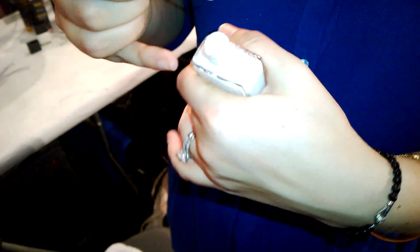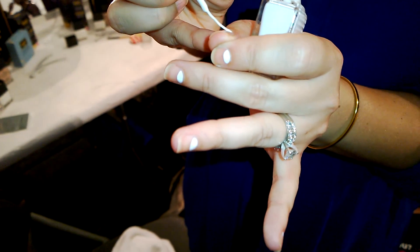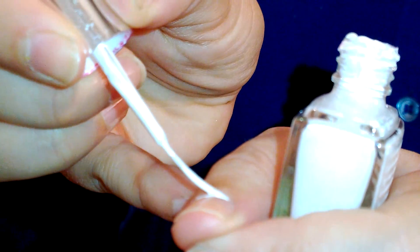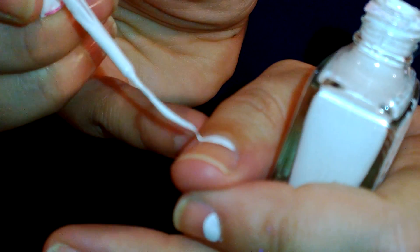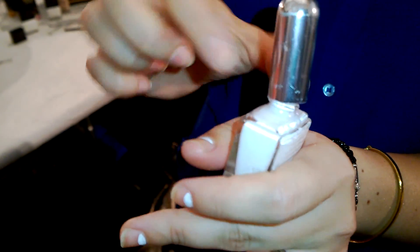Are you putting on a base coat? I'm using nail foundation on the girl just to create that flawless, kind of tinted moisturizer nail. It's a perfect product because it has a semi-matte finish. So that's it.